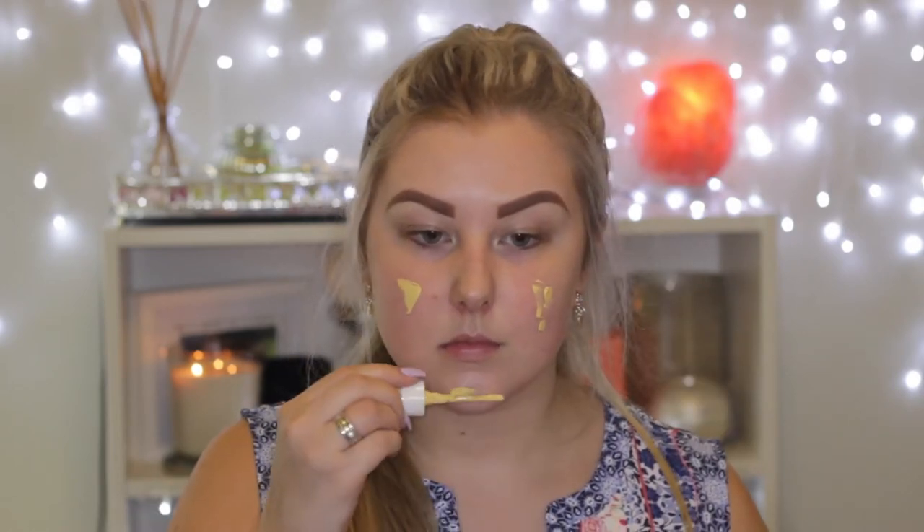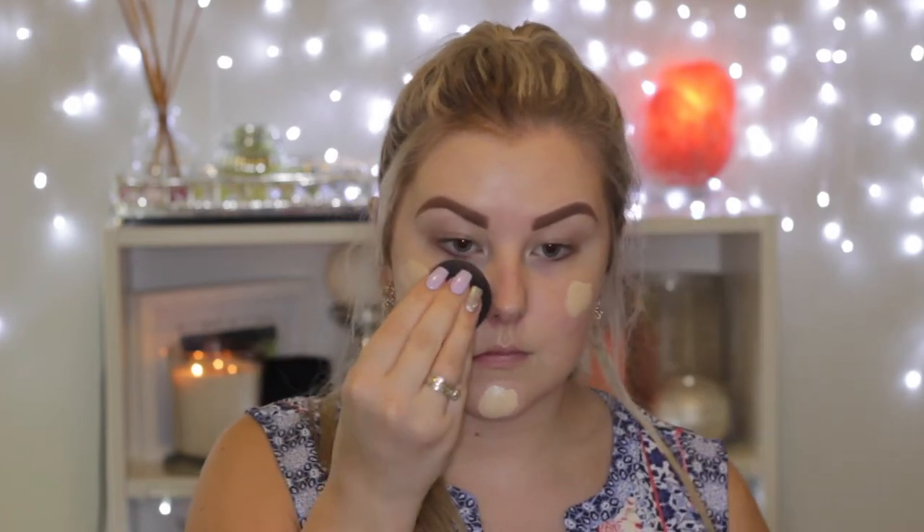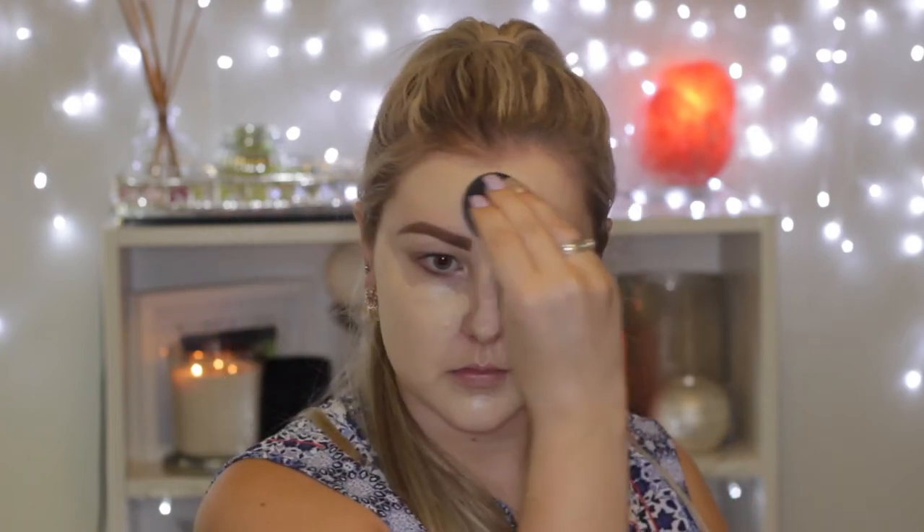I'm starting out with my base and I am priming using Bare Minerals Prime Time. As you can see I'm running low, so I had to use the little tube nozzle thing to apply it to my face, and then I'm just blending it out with my fingers. Then moving on to foundation, I'm using NARS Sheer Glow in the shade Goby — this is one of my paler shades but it still has a yellow undertone, which I like because I'm still quite on the warm side even with no fake tan. I'm applying that with a damp Beauty Blender.